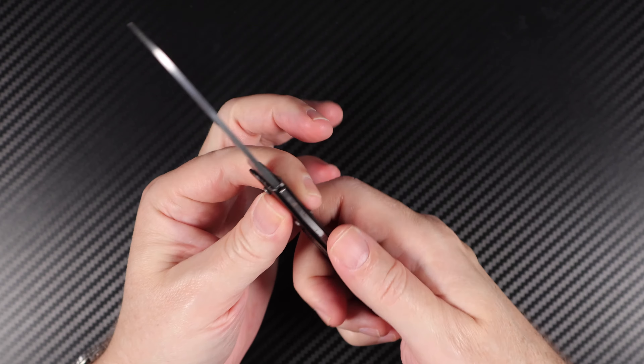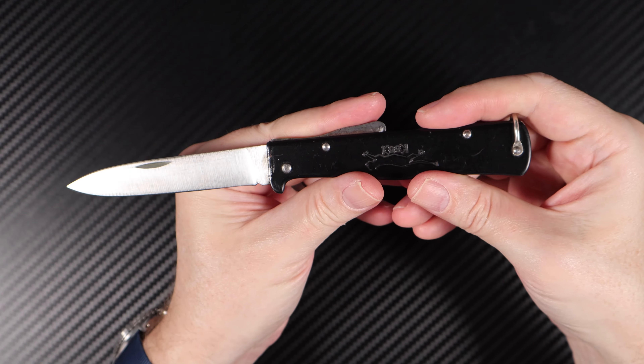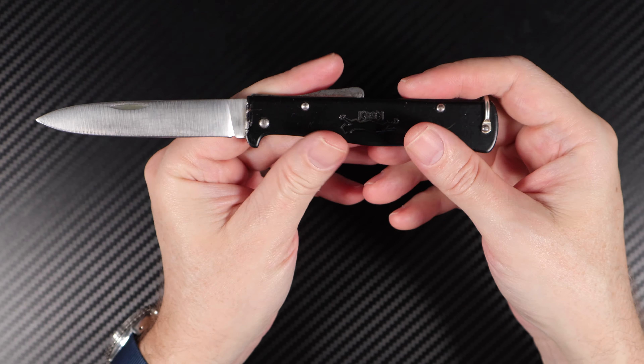There's a finger nick there — you can half-open this and give it a flick like that. Yeah, nice knife.